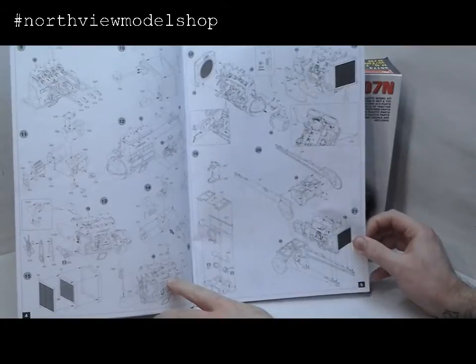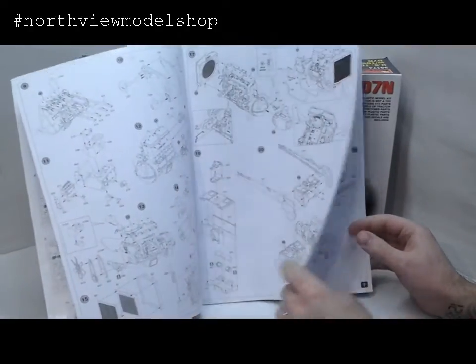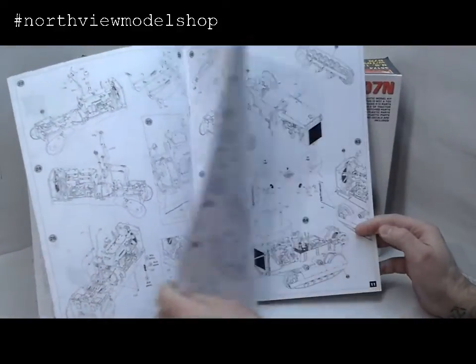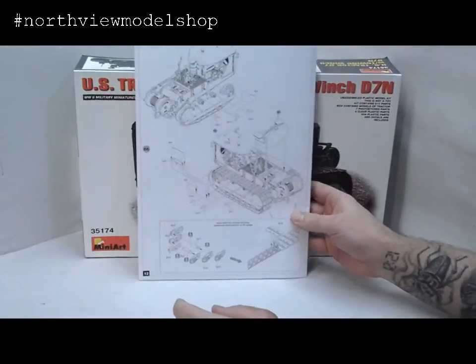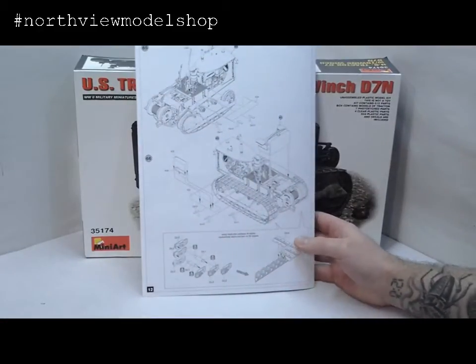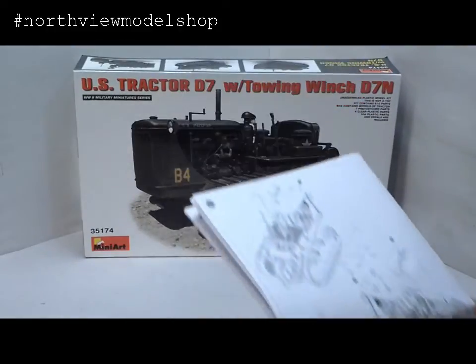Just amazing, the amount of parts alone in the engine. Here we are — one whole page of engines, almost two pages — then you start building the drivetrain. There's the tracks, we'll get to those in a second. Just beautiful instructions. 66 steps to that point.